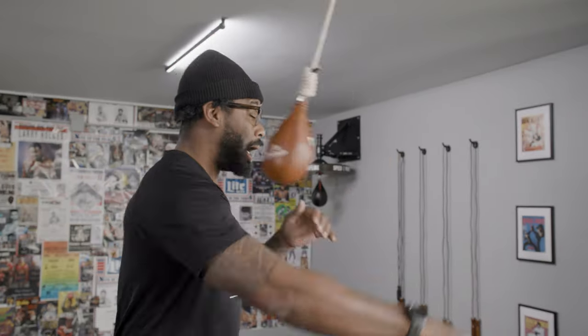Oh yeah! What's going on YouTube? It's Coach PJ coming to you live from Fight Camp HQ. I'm back with another equipment review and today we're going to be talking about one of the most effective tools that can improve your overall boxing defense. Let's talk about it.